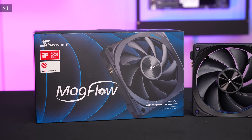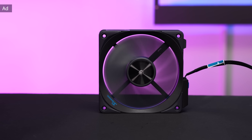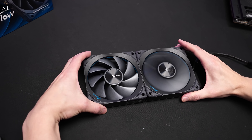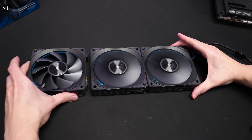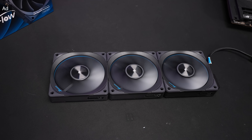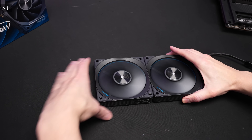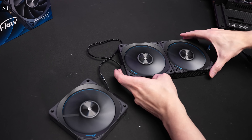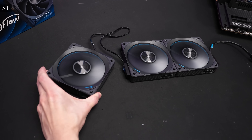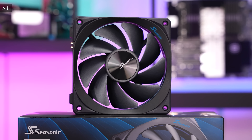This video is powered by Seasonic with their MacFlow fans. These non-RGB fans combine both a low noise level and high airflow. They come with a daisy chaining cable management system — you can connect different amounts of fans directly with each other, for example two or three fans for water cooling on a radiator. The fans are held together with a magnetic system which also electrically connects them. Find out more about Seasonic's MacFlow fans in the description below.